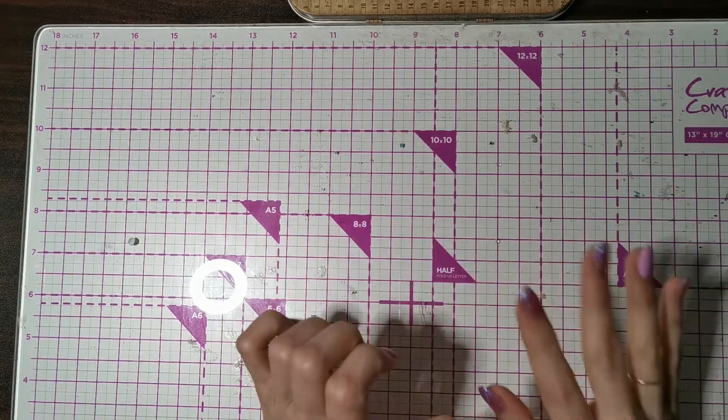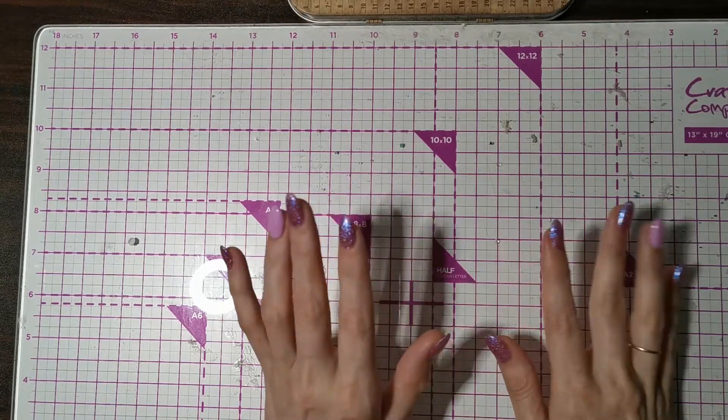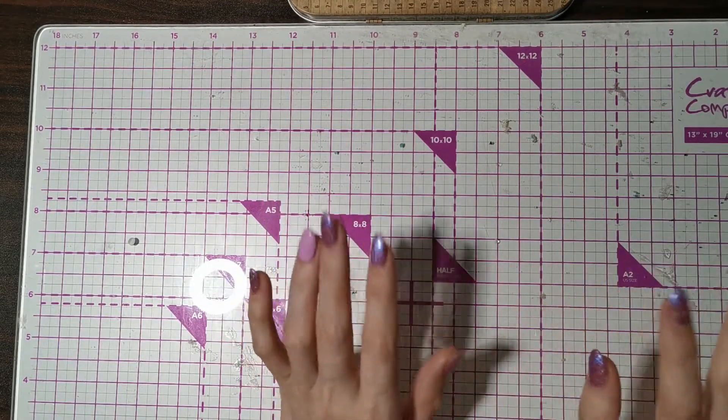Hi everyone, I hope you are well. Welcome to Bex's Crafts. I've come on with a haul.